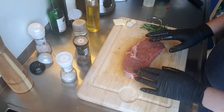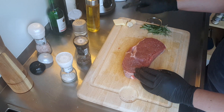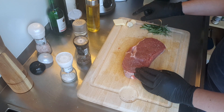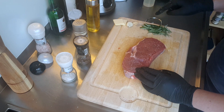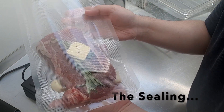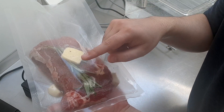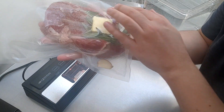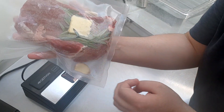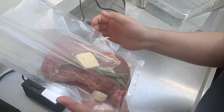Now that our steak is seasoned, we'll put it inside the plastic bag with some butter, some garlic cloves — a couple of them — and rosemary. Here we have our steak already inside the bag with garlic cloves, rosemary, and some butter from both sides, as you can see. Now it's time to seal it and cook it.